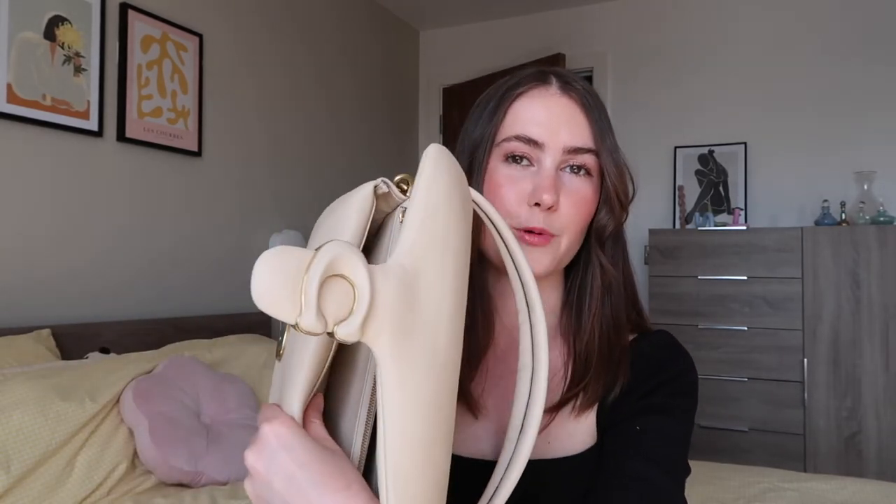Being the biggest size — size 26 — this definitely has a lot more room. I would say it's actually a very generous size bag, even though a lot of the bulk is made up by the squishy material. The smaller version for me just wouldn't have been big enough — I'd only be able to fit a small card holder, some keys, and a lipstick. Whereas with this one, I'm confident I can fit everything I want.